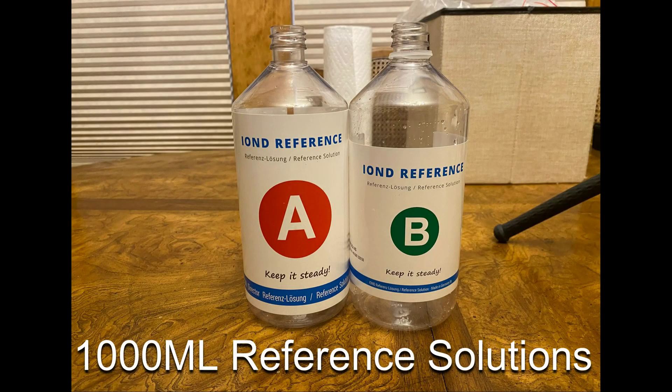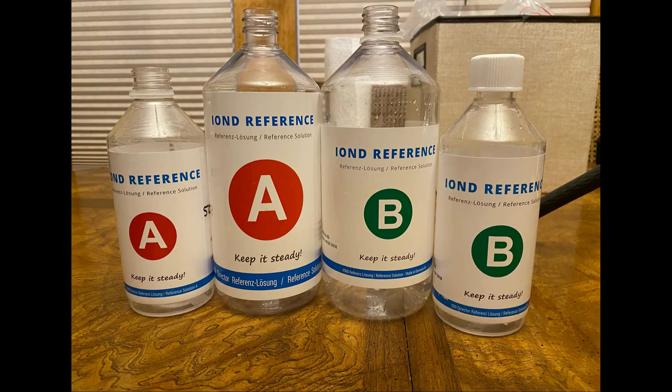You're also going to be able to purchase the 1,000 milliliter Reference A and Reference B solutions. These bottles are larger than the 500 milliliter bottles. Here's a side-by-side comparison of the 1,000 milliliter bottles to that of the 500 milliliter bottles.